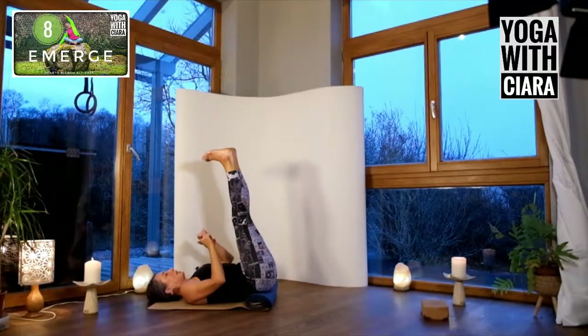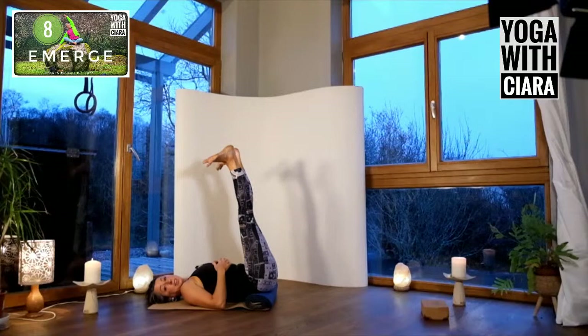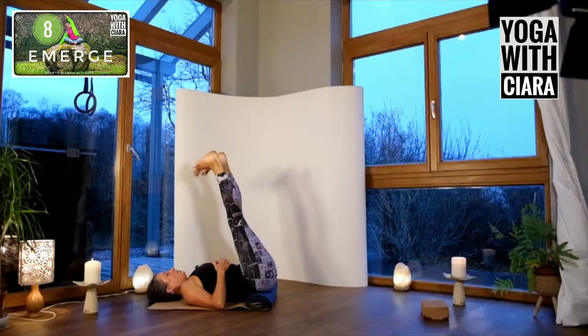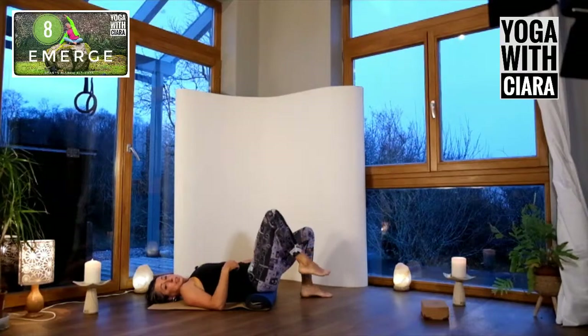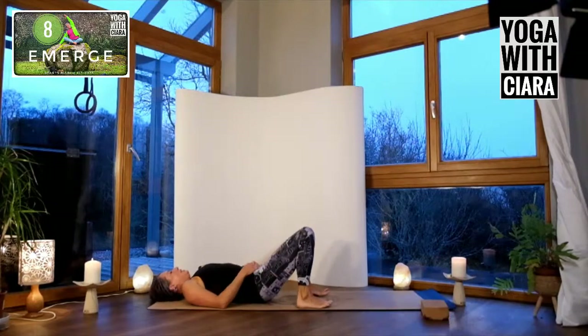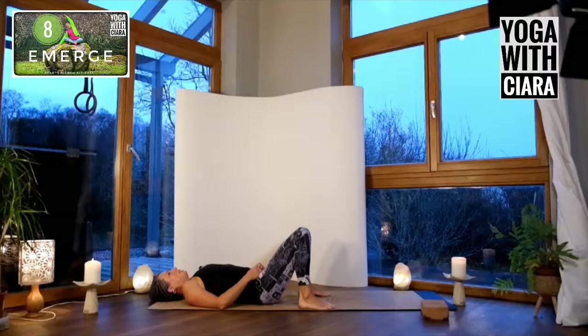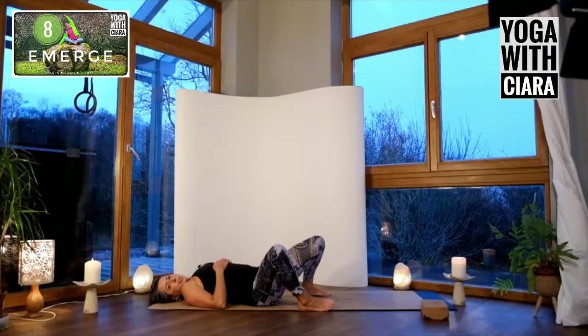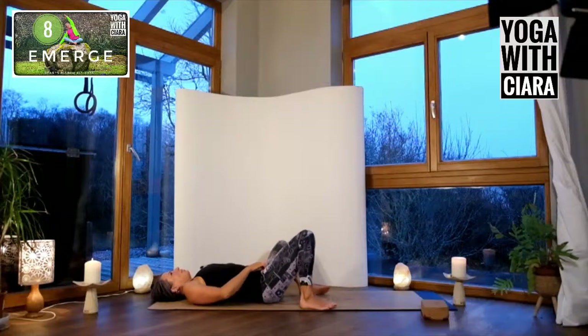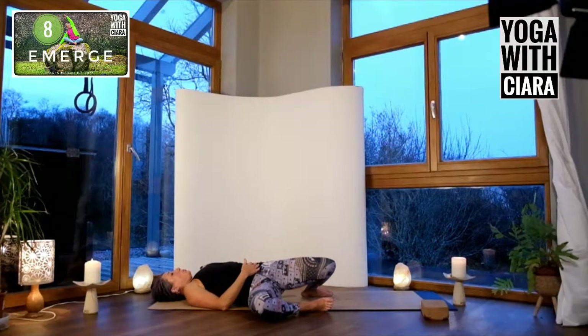Stretch both legs up towards the ceiling and roll into your ankles — big circles. Roll in the other direction. Then slowly lower one foot to the floor and then the other, lift your bum up, get rid of the mat from underneath, and land on the floor. Feel the sense of landing in your sacrum and your lower back. Breathe deeply into your belly, feel that sense of connection. Slowly sway your knees from side to side — feel that your pelvis and lower back are being moved by your legs.